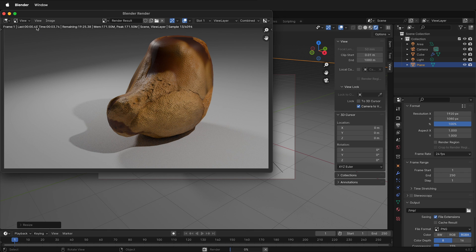Hopefully this helps you UV unwrap your object for the in-class exercise and make render images in Blender. Happy 3D Modeling!